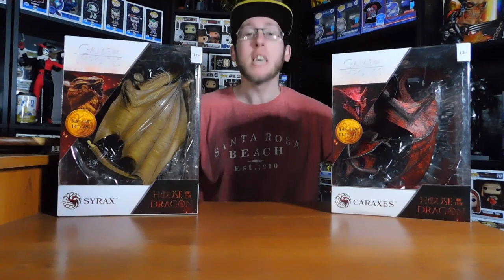How's it going, my fellow collectors? Today we have two dragons by McFarlane Toys. We have Cyrax and Caraxes from Game of Thrones House of the Dragon. So, let's get right to it.